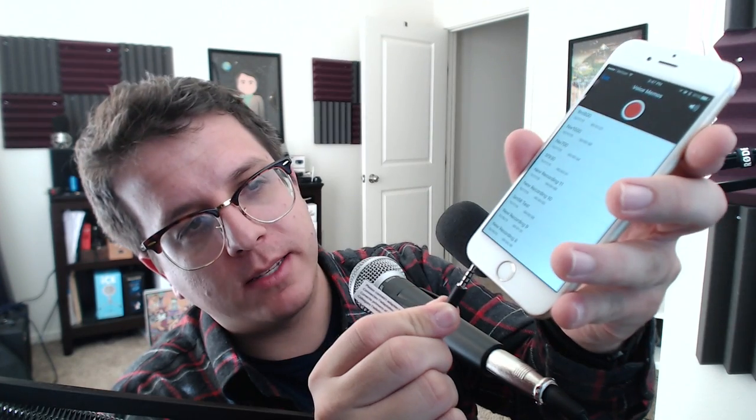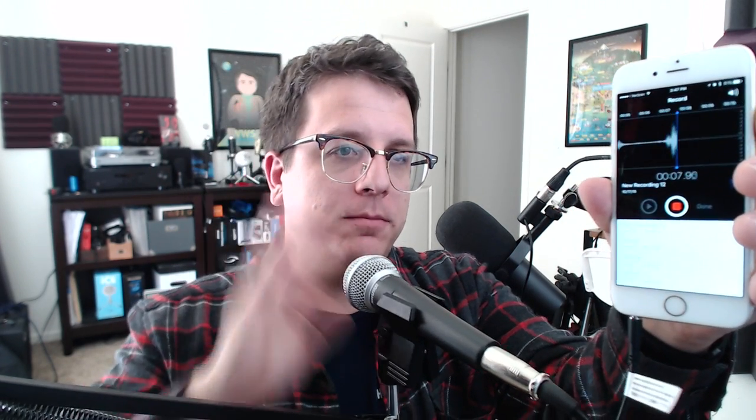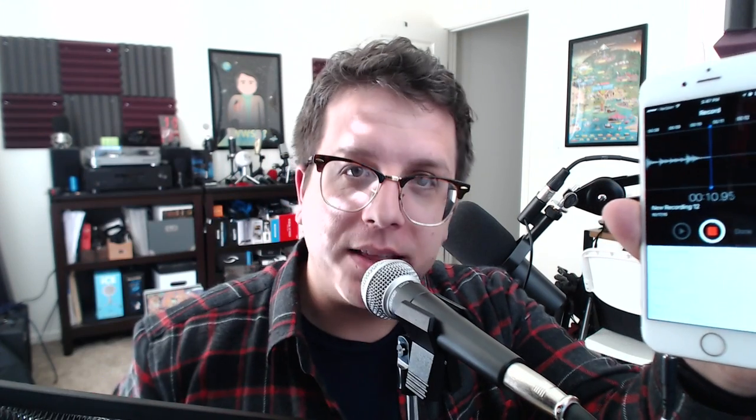Now I'm going to test out the SM58. Somebody requested — I'm sorry, I can't pronounce your name, I don't want to butcher it — but they requested the SM57. The SM57 and SM58 are essentially the same mic, so let's find out. Plugging this in, hitting record. I think it is working, it's just very quiet. So yes, the SM57 and SM58 do work on the iPhone 6.